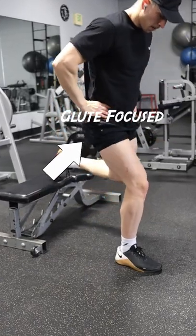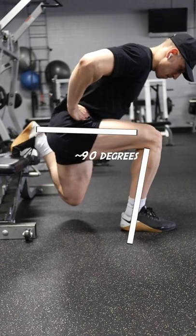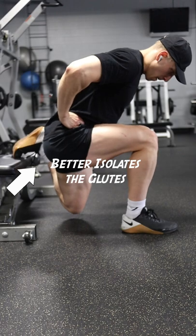If you want to make Bulgarian split squats more glute focused, slide your front foot forward until your knee makes a 90 degree angle at the bottom position. This foot position with a forward torso lean allows for more hip flexion and less knee flexion to better isolate the glutes.